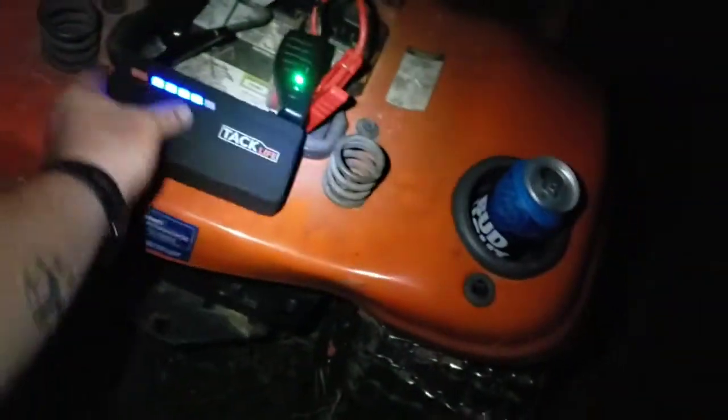It started up! Not too bad — it did its job. We'll disconnect that and take it to the house. Definitely worth 30 to 40 bucks.